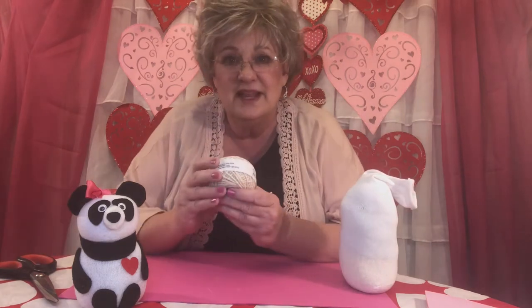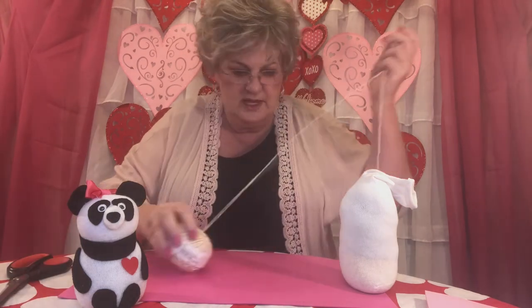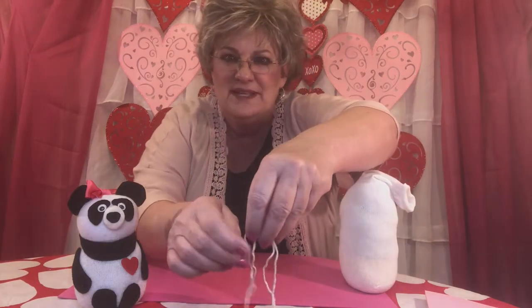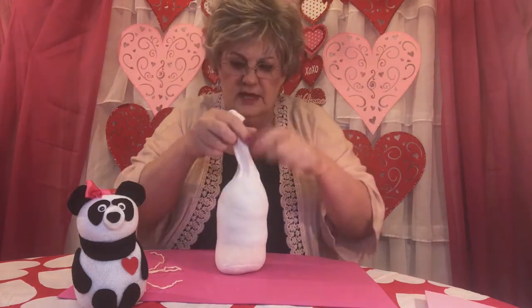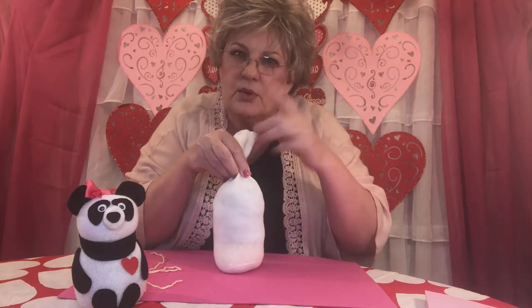Take that white string — we're going to get two pieces and cut them about as long as your arm. That's a good measurement to use. Take one piece of that string and bring your panda body back in front of you. Push it down so that it comes right to the center of the sock. That's really important — you want it right in the center. Then we're going to tie that off.